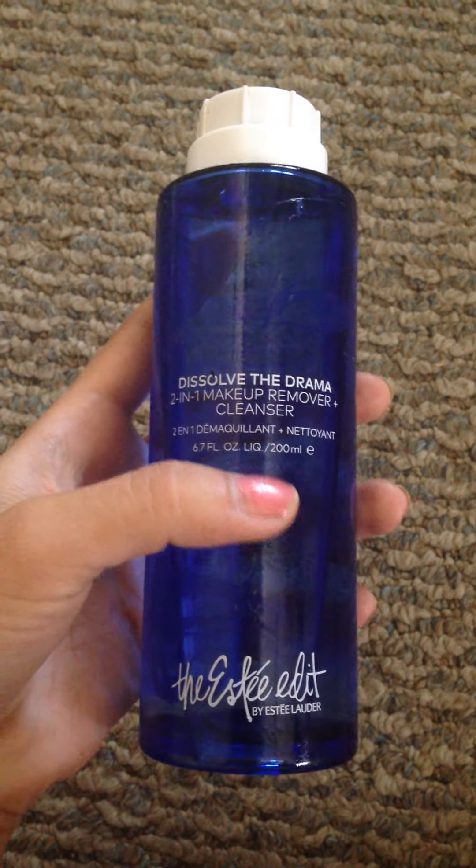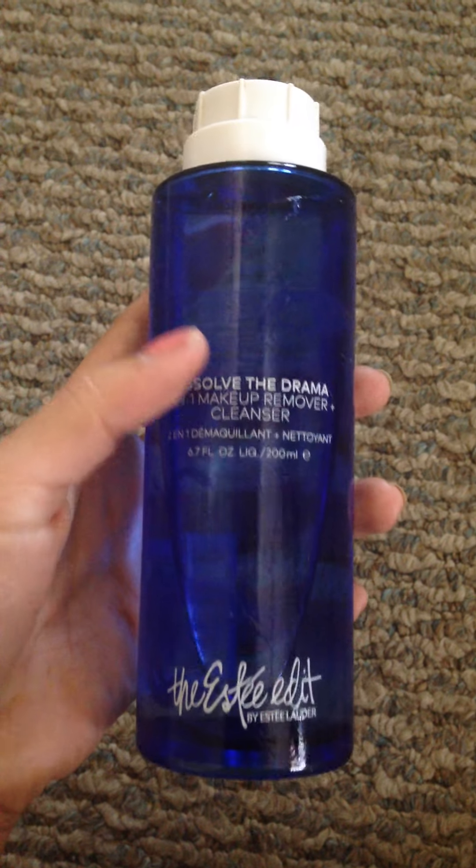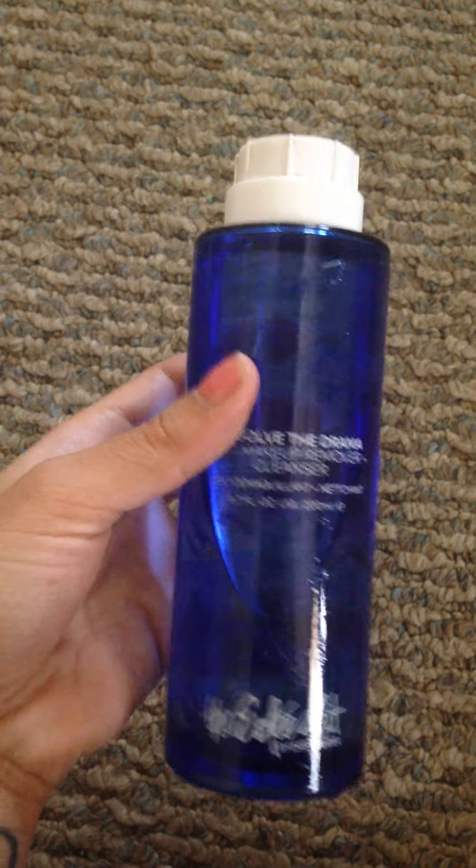What I like about this is that it doesn't leave an oily residue, it melts your makeup, it has avocado oil, and I've been liking it so far. I love the packaging — it's nice, blue, and modern. The cap is supposed to be a silver cap.